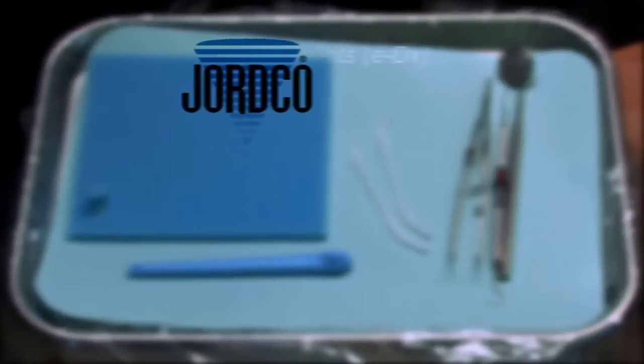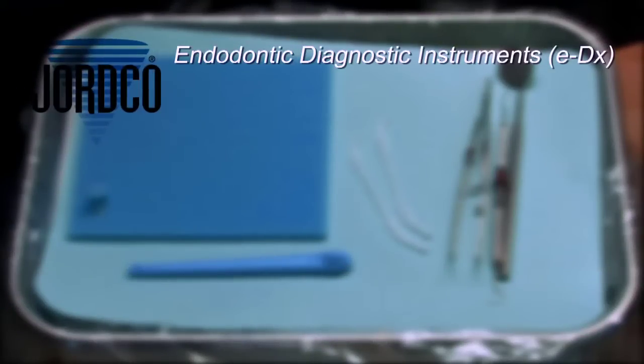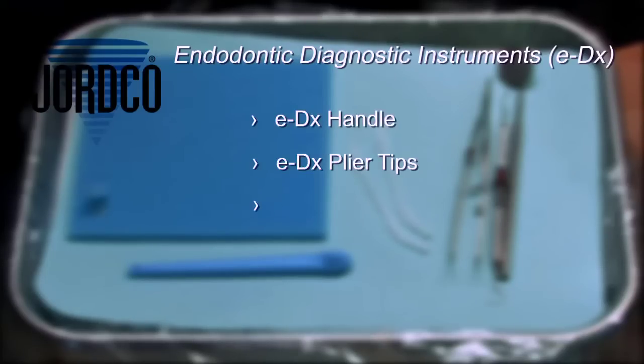Jordco's endodontic diagnostic instrument, the EDX, is made up of three components: the handle, retentive plier tip, and the foam insert.